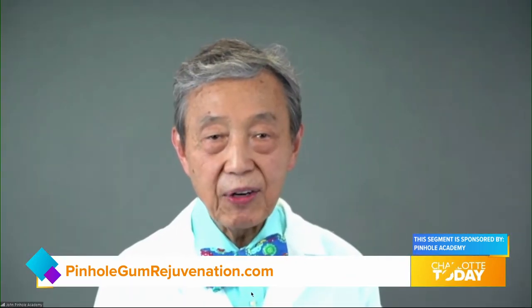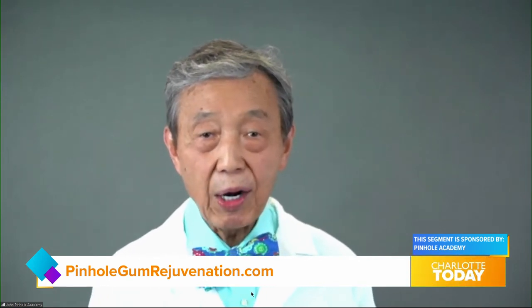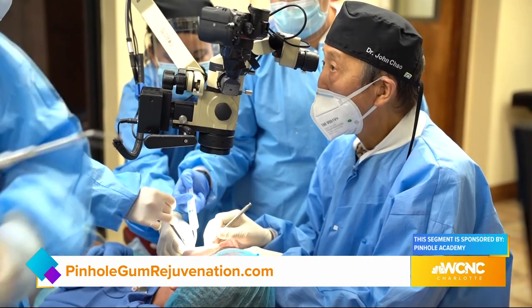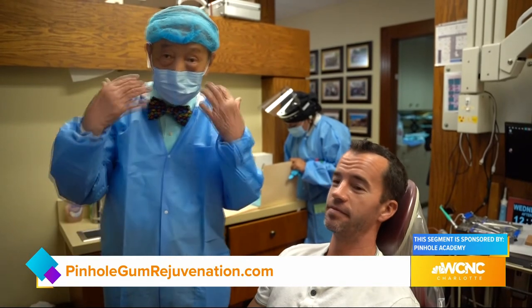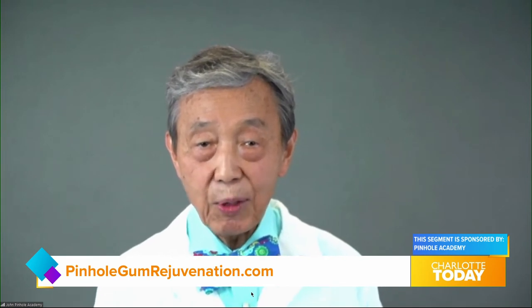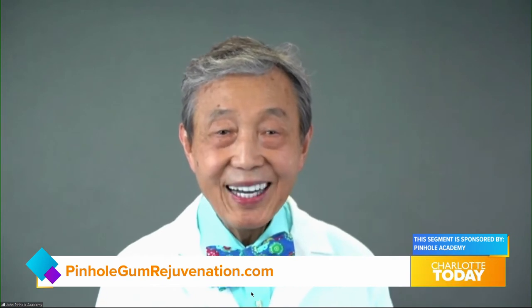You've trained over 3,500 dentists in pinhole gum rejuvenation — what inspired you to invent it? Like most dental inventions, pinhole gum rejuvenation was developed to fulfill a need I saw in my own patients. Why should treatment for gum recession be so uncomfortable and require extended recovery time? Pinhole has been so well received that I've personally trained over 3,500 dentists from across the country and around the world. Due to the demand, I'm continuing to train new dentists with online classes. People can now find a trained pinhole dentist in most cities and towns across the USA, and certainly in beautiful Charlotte, North Carolina.